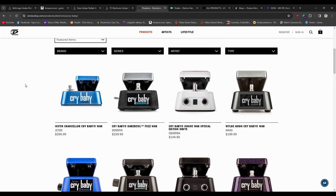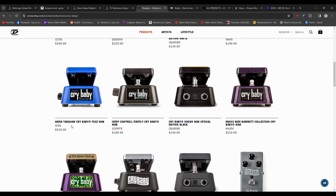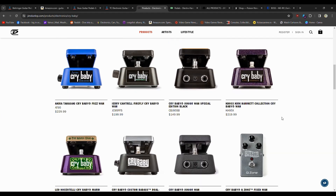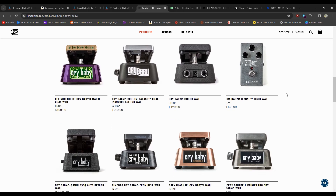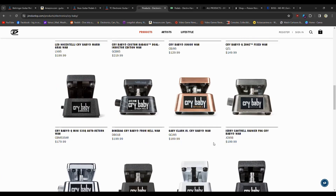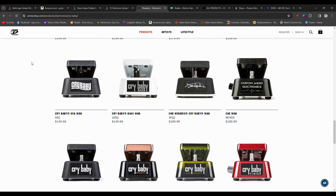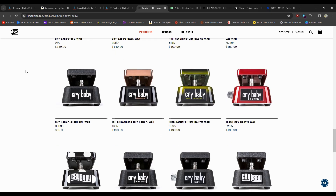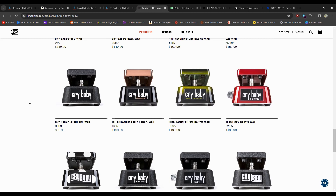You can also look at the Crybaby, and I did not realize there were so many options for the Crybaby Wah. There's a Fuzz Wah, a Chandler Crybaby Wah, a Junior Wah Special Edition White, a Zakk Wylde Crybaby, a Jerry Cantrell signature, different sizes including a Mini Wah, a Kirk Hammett model, Custom Badass Dual Inductor Edition, Crybaby Q-Zone Fixed Wah where you don't have to move the pedal up and down, and a Dimebag model. The standard Crybaby Wah is $100 new, but on the used market you can find it for significantly less.